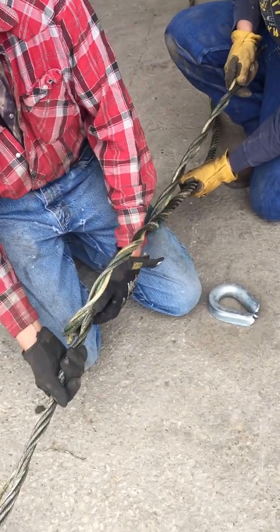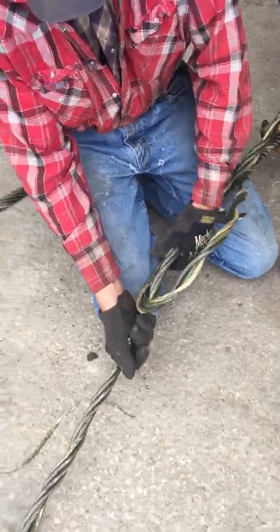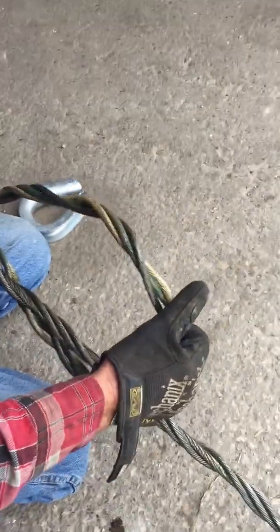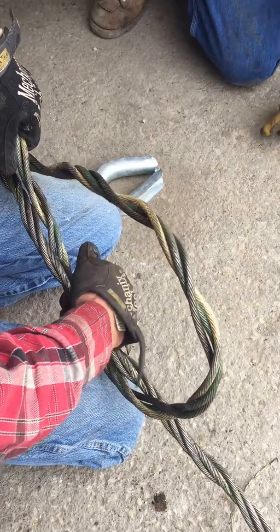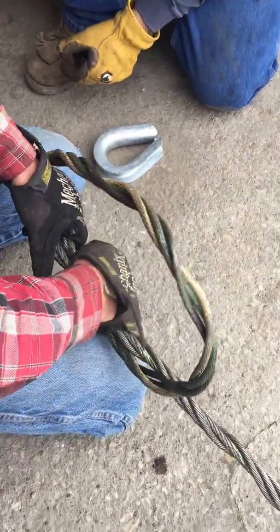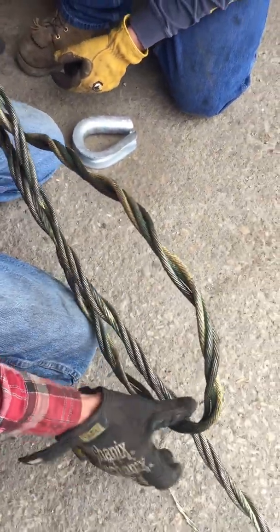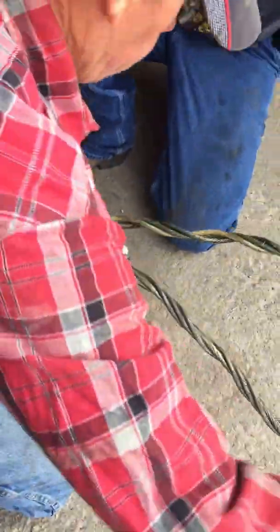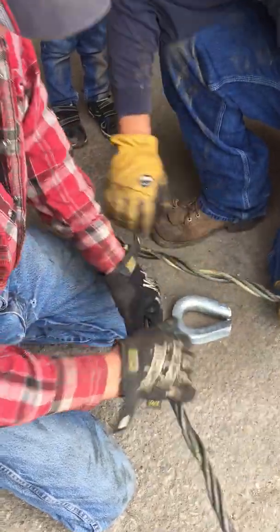Then you need to start this cable into the other cable. It takes a little bit to get it to lay right. I'm going to undo this because I don't have quite enough length unwrapped and it's trying to make the loop too small.